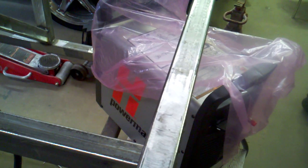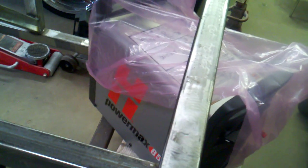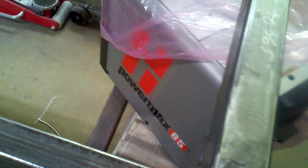Plasma build part 3. Hi everybody, got some new toys going - got a Hypertherm PowerMax 85 the other day, really excited about it. Took it out of the package and have been reading up on it.